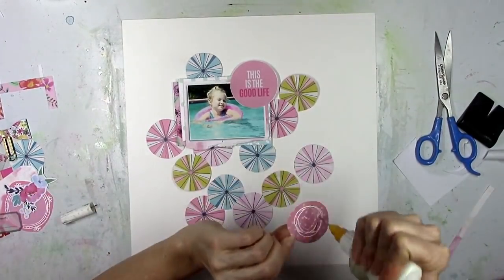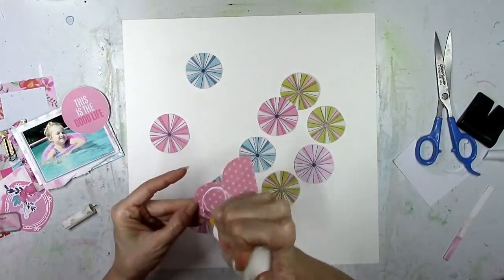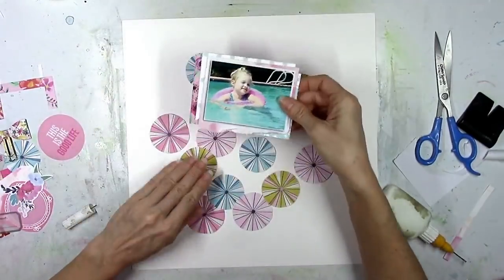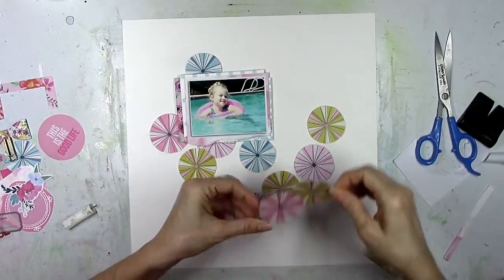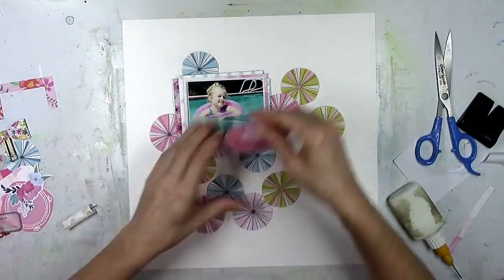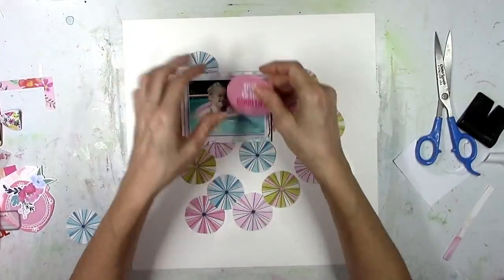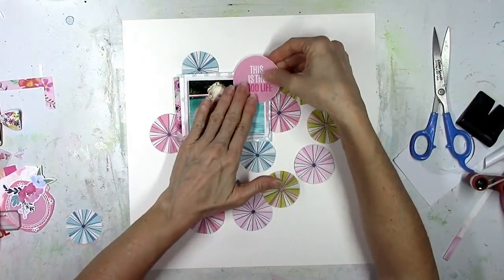So you can kind of see there what I was talking about with that big circle — it was vellum, so you could see through it. So I just glued it to some white paper so it would not be see-through and that way it would cover up the rails in the picture there. Now this layout kind of goes up and down. It has some "what is she doing" type of moments.